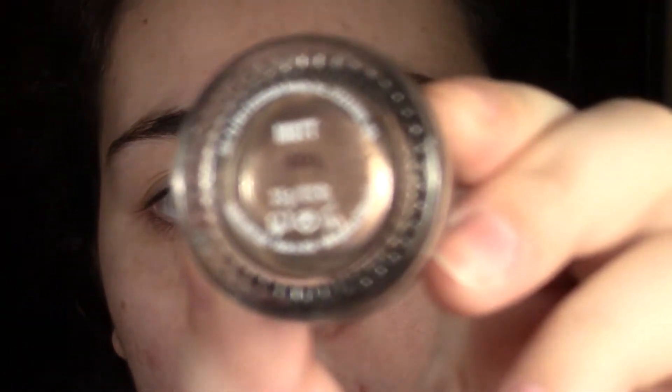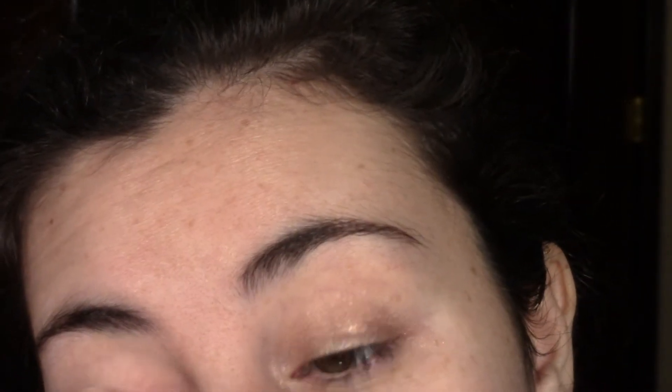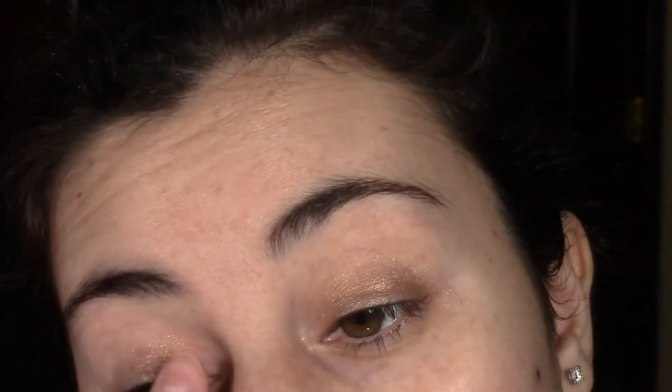I've already primed my eyes and first I'm going to apply my Buxom Mutt, which is an eyeshadow base. It's a coppery color with gold flecks of shimmer and I'll be using it as a base, applying it with my finger because I find that works best. Be careful if you're using a shimmery base — you don't want to apply it all over your eye because it could get messy. Try to focus it on the lid and not above the crease.